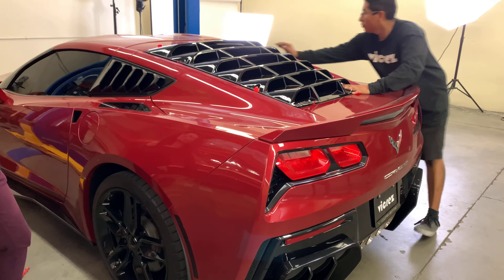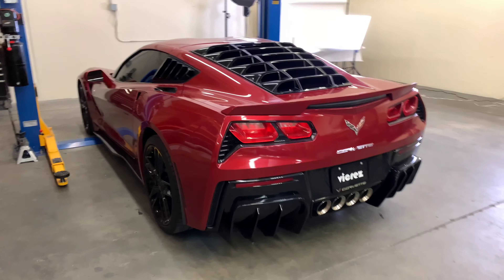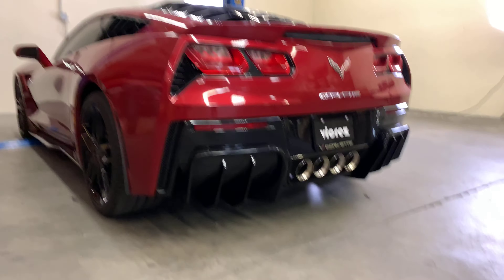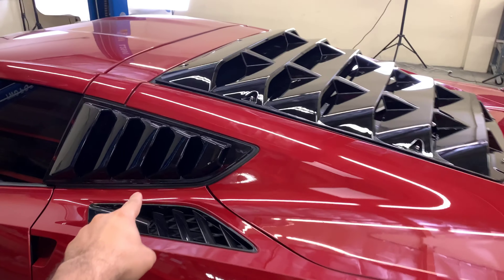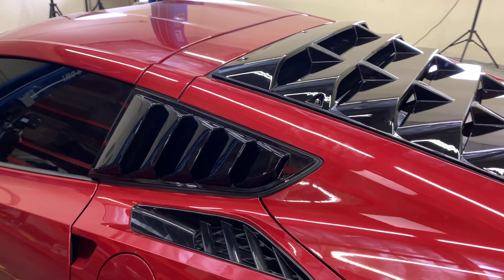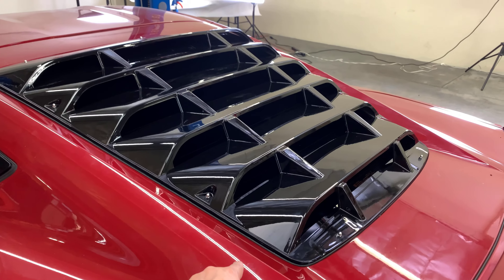Here's the after — as you guys can see it looks aggressive. It goes really really nice with the rear diffuser VC10689. Let's do a little recap: these are our quarter louvers, part number VC1956; here we have our rear louvers, part number VC102121; and of course our rear diffuser, part number VC10689.